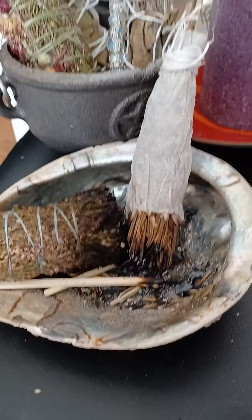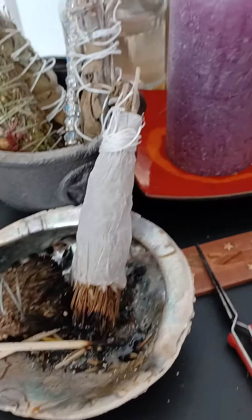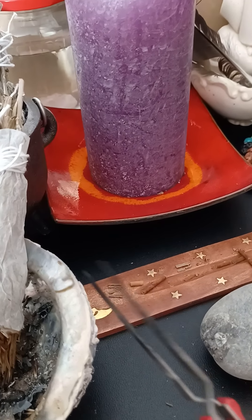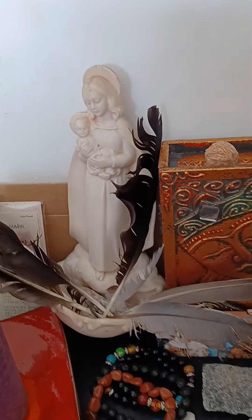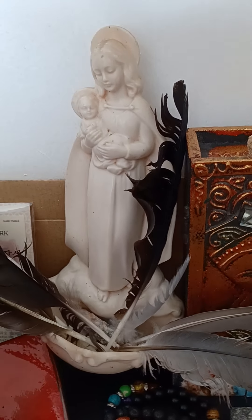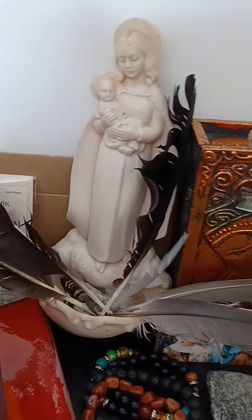These are called Avalon seashells — they're really pretty. There's a little tweezer which I need when I burn bay leaves so I don't burn myself. This one I got from a second-hand thrift store — it's actually for holy water, you know, the kind Catholics use to dip their fingers and make a cross.